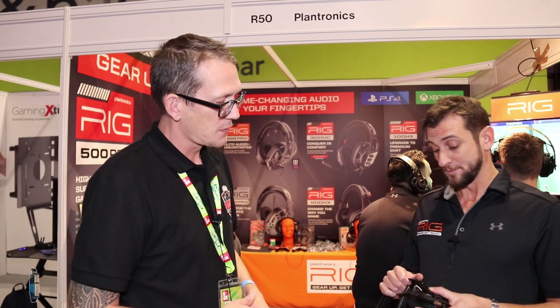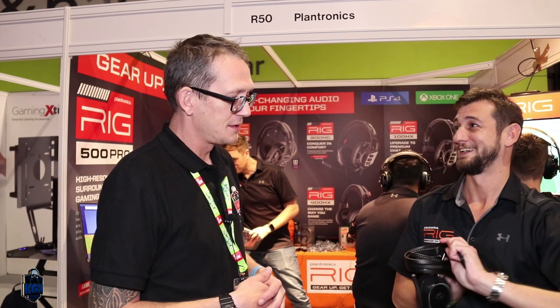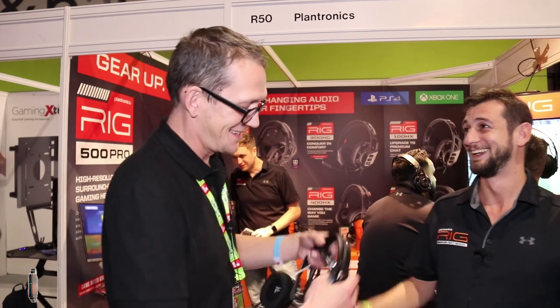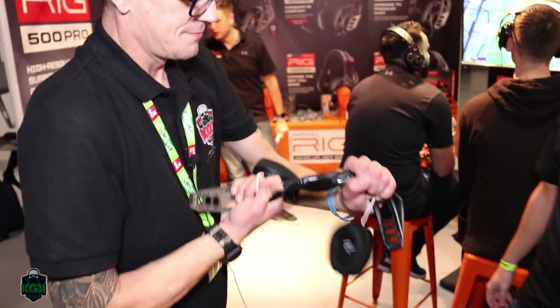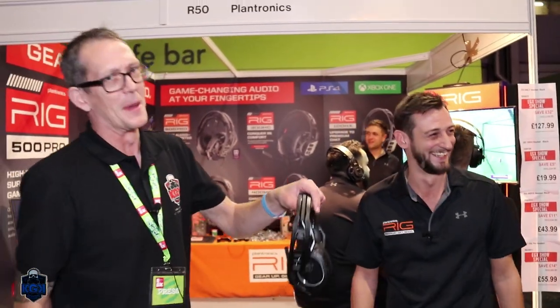Can you explain the modular design? All our headsets are modular — that means you can adjust the speaker size from small to large to medium. So if you sit down on the couch and sit on your headset, just pop the speakers back up. It's also very lightweight because it comes with different parts, and our headbands are very durable. You can twist it and it will not break.